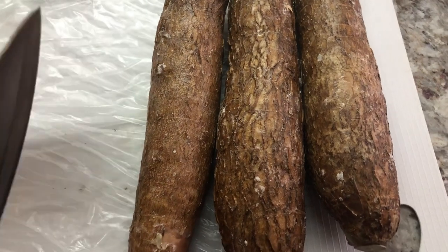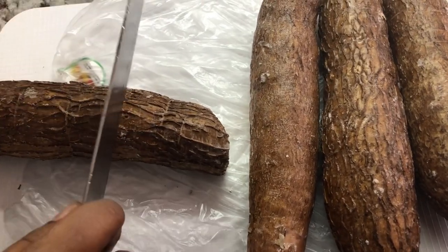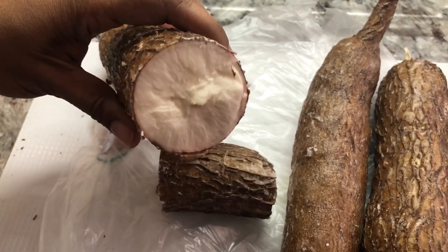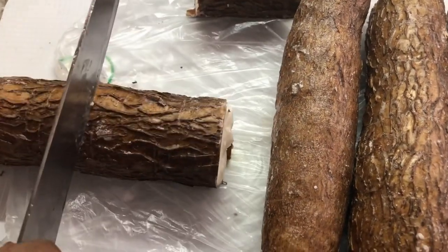I have some fresh cassava that I'm going to be preparing for our cassava and salted fish surprise. I'm just going to cut them — you have to make sure that they're nice and white. If they have any blue-looking or dark color inside, they're not good. I have a little helper who loves to peel cassava.